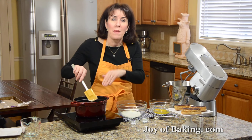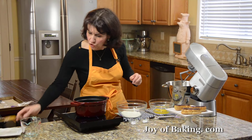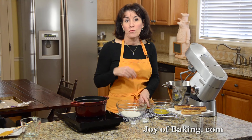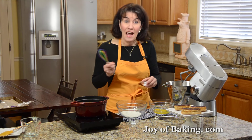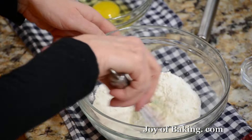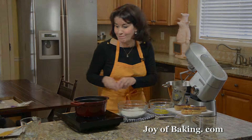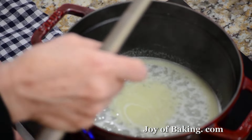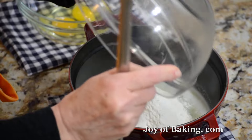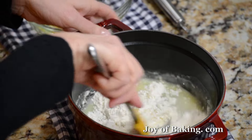We're going to start by making choux pastry. Preheat your oven to 400 degrees Fahrenheit, which is 200 degrees Celsius. This is a little unusual pastry in that we're going to cook it first and then bake it. In a medium saucepan, put half a cup — that's 120 milliliters — of water, along with four tablespoons, 55 grams of butter. Have it at room temperature and cut it into small pieces so it will melt faster. Put this over medium-high heat and bring it just to a boil, stirring every so often. You want the butter to melt before the water boils, because we don't want a lot of evaporation.